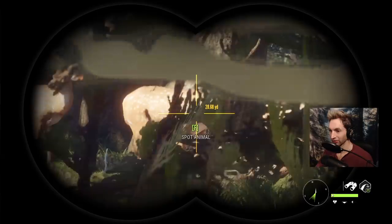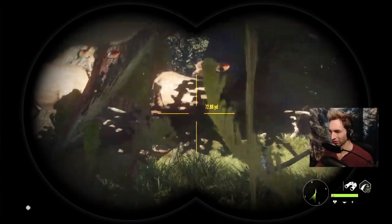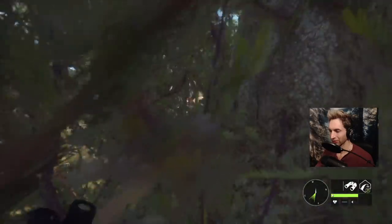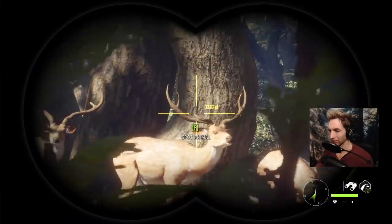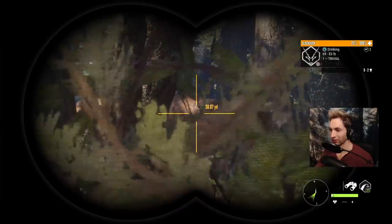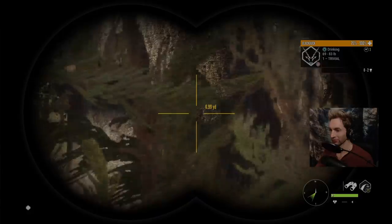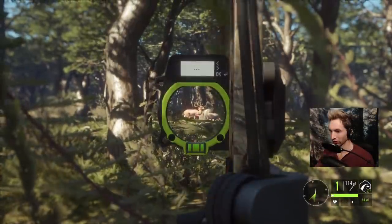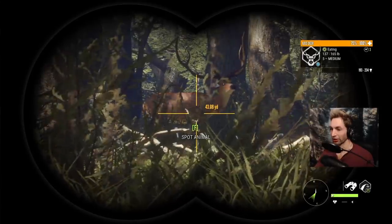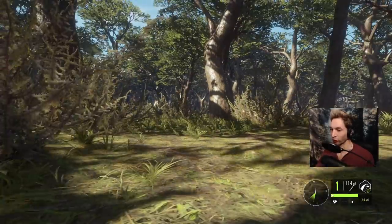Which one is he? Oh, he's back. I think that's him. Where the heck did he go? Found him — he's 40 yards away.